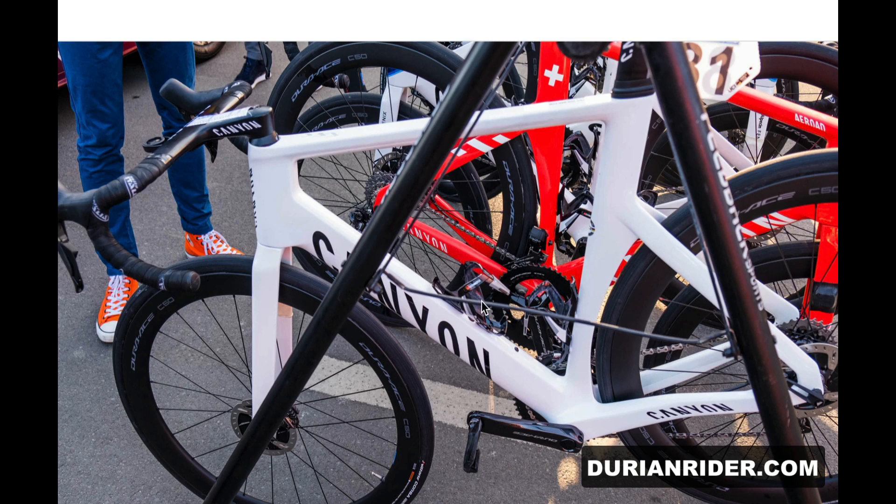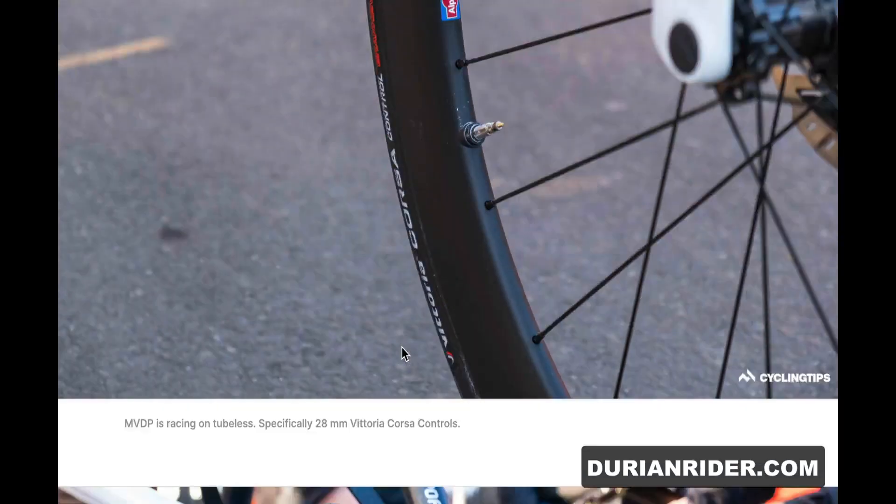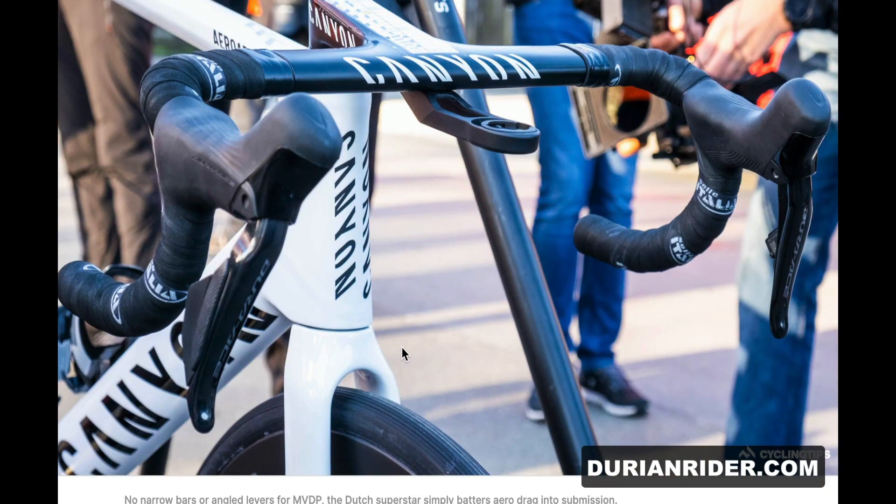That's van der Poel's road bike — it looks heavy. But it doesn't really matter because everyone else is on an equally slow bike compared to back in the day of the rim brake models. If everyone's in the same junk, it doesn't matter too much. Van der Poel running tubular again — do riders choose that, or is that just a mandate?